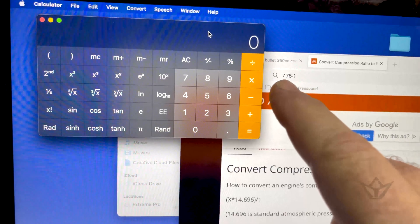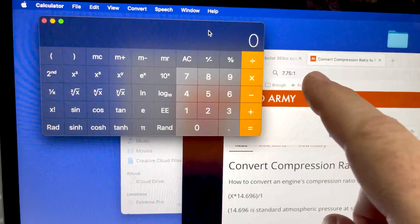I did a little bit of research on this to help you understand, because it's not that obvious. The specified compression ratio for a 350 Bullet after 1959, which is roughly my engine, was 7.75 to 1. To convert that to PSI so we know exactly what's going on — because that's how we test whether the engine's good or not — compression ratios mean nothing without a PSI test.